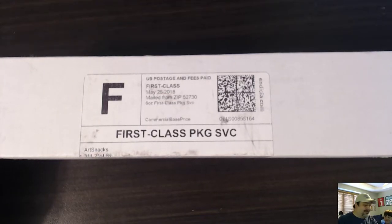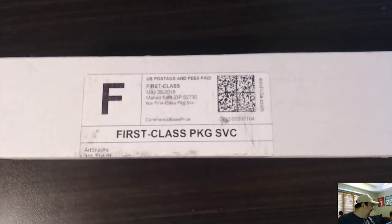Hey everybody, ThatOhioDude and PoodDurfrick Alex with me for an unboxing from ArtSnacks.